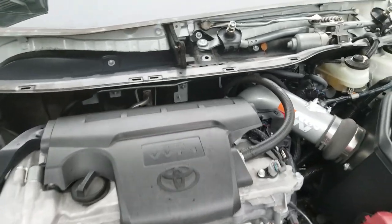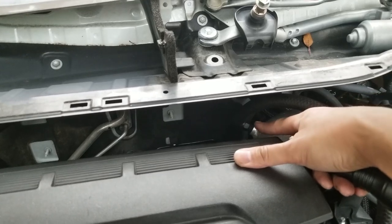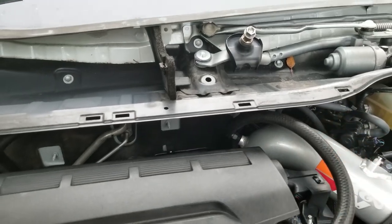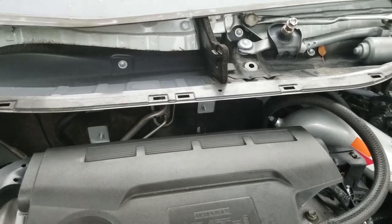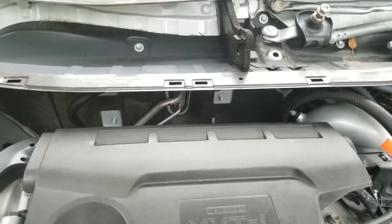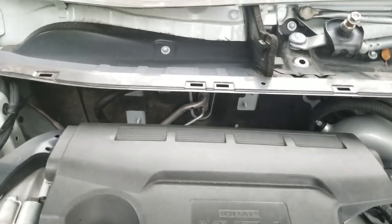I'm doing a little bit of maintenance back here. I'm actually tightening up this loose elbow fitting on my air intake. So while I have the strut bar and cowl off, I'm going to show you the other sides of the grommets that you can use to run wire through the firewall.